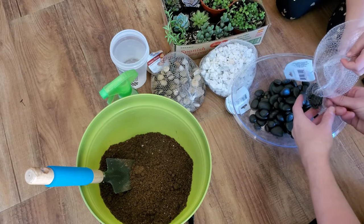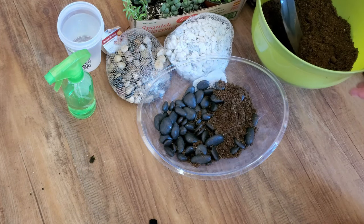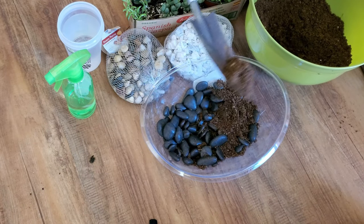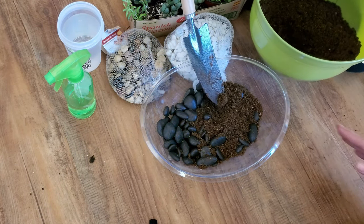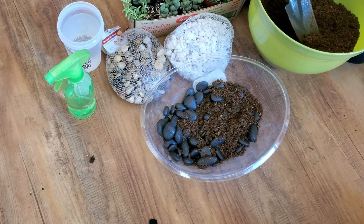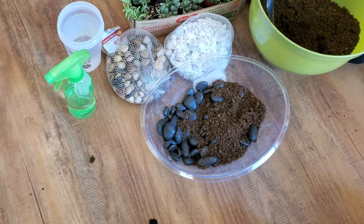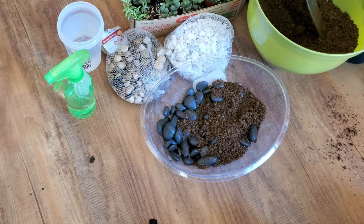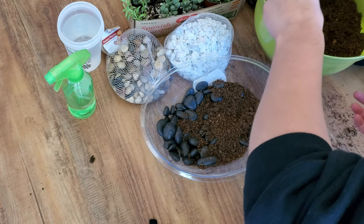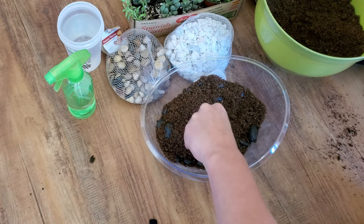I have my daughter help me pour those black rocks into the bottom of the bowl, and then she helps me fill it up with some soil from our backyard. I have a ton of succulents growing in my backyard and they seem to be doing pretty good and thriving in that soil. The soil is pretty gritty and almost sand-like — we kind of live in a desert environment — so you're going to want some soil that is well-draining because succulents do not like to sit in water.